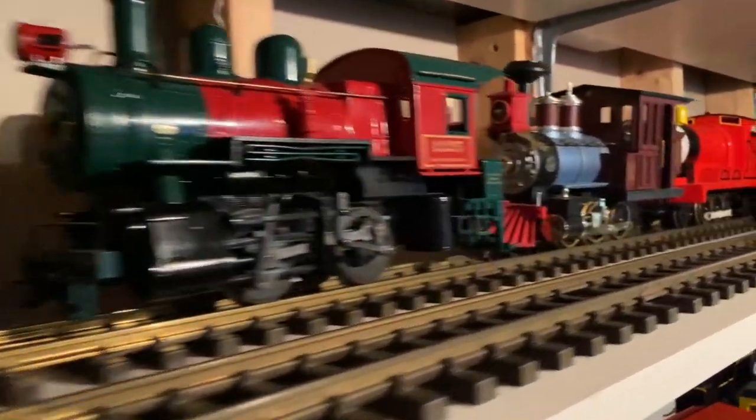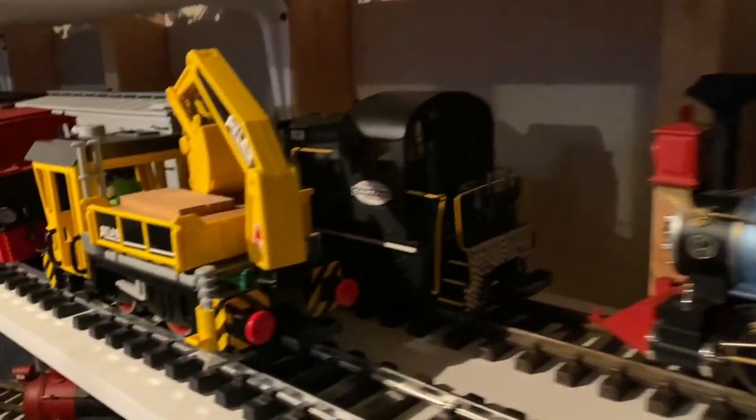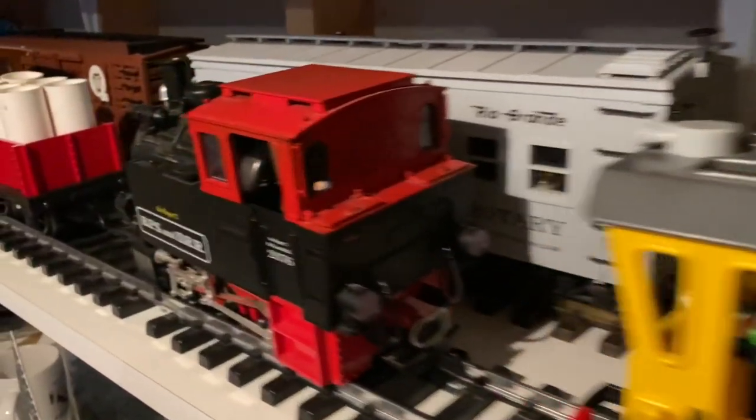There's a lot of great variety to the collection of trains my dad has here. A lot of these are even secondhand, and he tinkers and works on them. I wonder where I got that idea from.